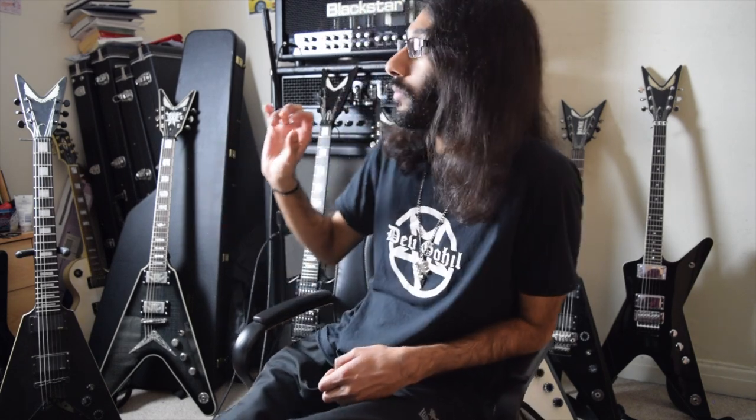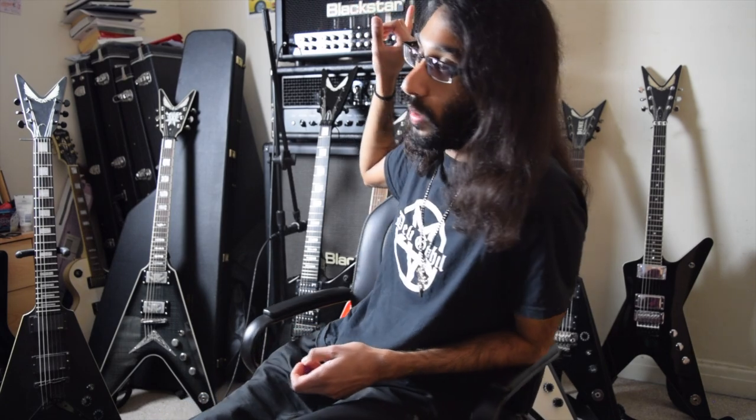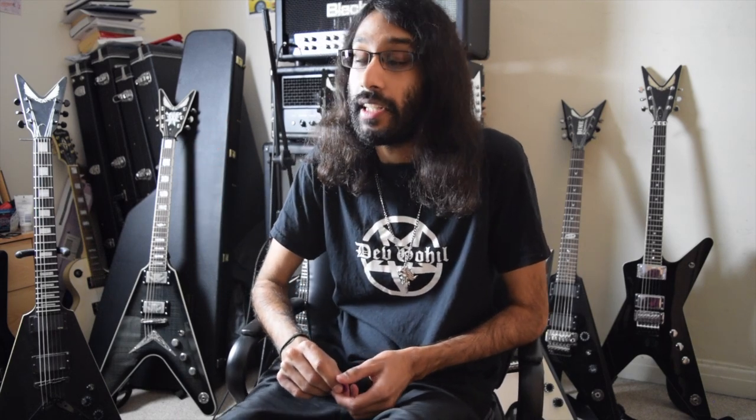The exception is the Valve State, which is a solid state head but has a valve in the preamp section, so it's not entirely solid state. Solid state amps basically means no valves, just running off electricity. There's one valve in there going through the preamp, so it's not the coldest sound there is, but it's not the warmest either — just enough for a late 90s to early 2000s black metal or death metal sound.